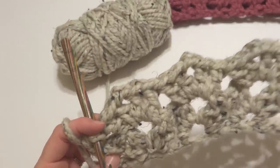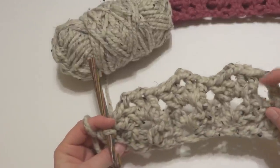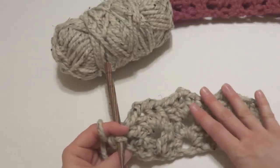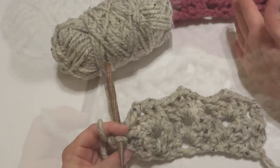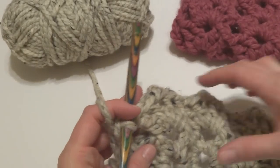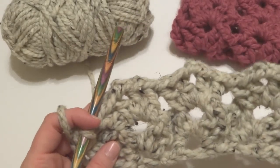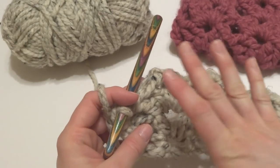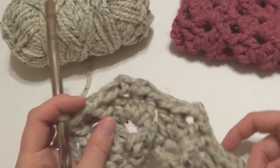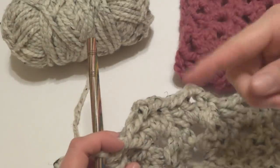It's nice and chunky, and we already have a couple of inches worked after only 2 rows — you can see how quickly this pattern works up. To finish your cowl, keep repeating row 1. If you go back to the written pattern on the Fiber Flux blog, keep repeating row 1 until your cowl measures 22 inches, or try it on as you go to get the best fit for you.